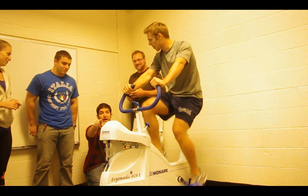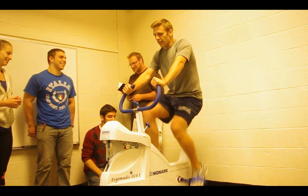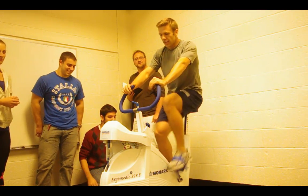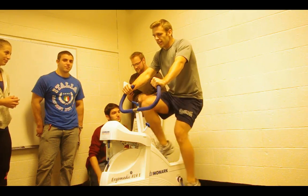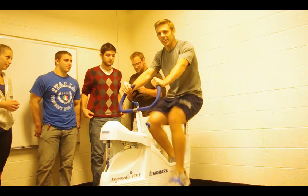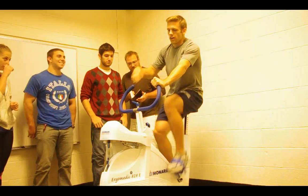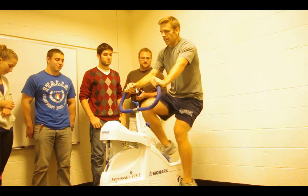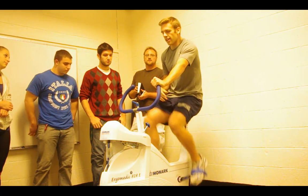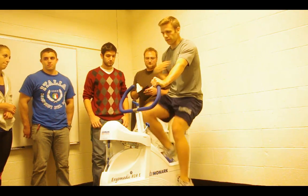Everyone has a task during the test, but those not calling out numbers should feel free to cheer on the subject. Right after the Wingate is over, whoever is taking heart rate measurements should be ready to get the heart rate immediately when the cycling stops.